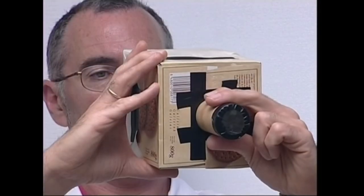Gure argazki kamera bitxia frogatzeko, ongi argiztatutako gune batera zuzenduko dugu. Bereala ikusiko dugu objektiboa jasotzen ari den estena landare paperean. Hori bai, hankaz gora ikusiko dugu.